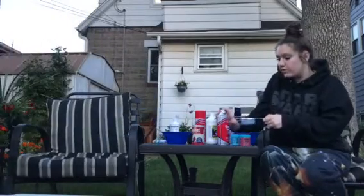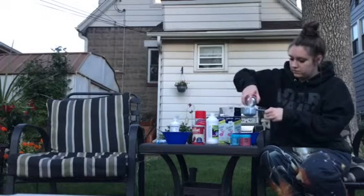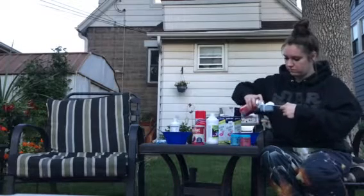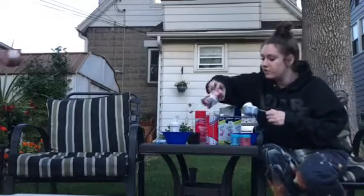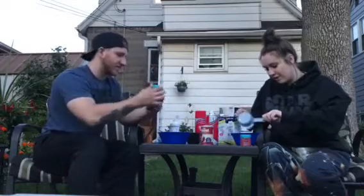The next step we're going to do is shaving cream, half a cup. But before you put in the shaving cream — oh, I have no baking powder. Well, I guess we're just going to have to go for it.